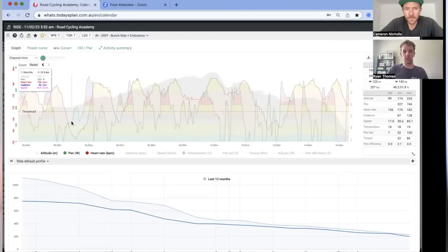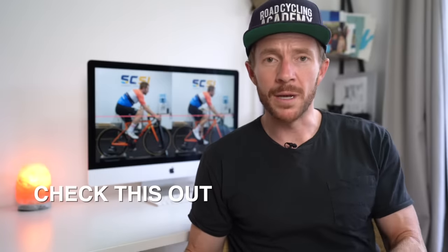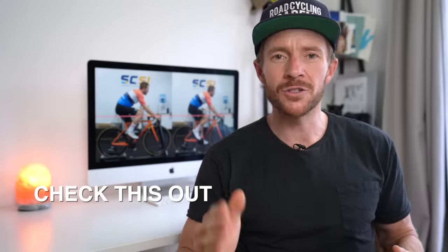If you've gotten value from this video, please give it a like — it helps push the video to more people. There is a lot going on behind the scenes with this series, including conversations with sports dietitians and my coach. I'm providing that extended content on my Friday email newsletter, so there'll be a link below where you can subscribe, and I'll catch you in the next video.